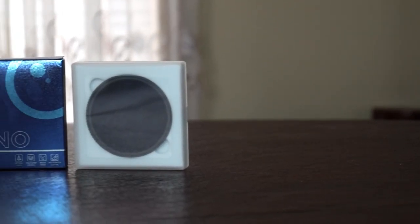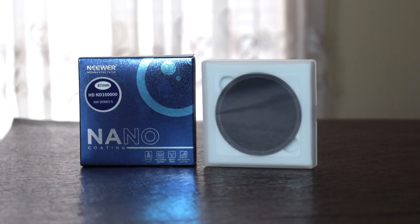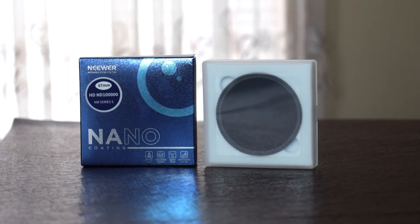They have very nice packaging as you can see — super nice. It's called specifically the HDND 100000 67 millimeter NW series nano coating tech optical glass multi-layer coating. It's waterproof and anti-scratch coating as well. And this box is recyclable. I do like the box — I want to show it off a bit before I tear into it. It's very shiny.